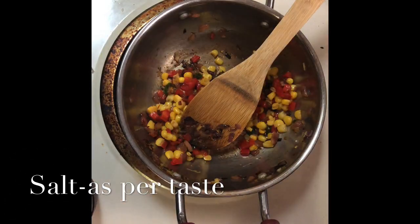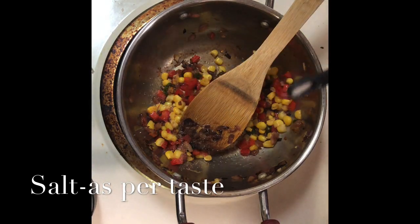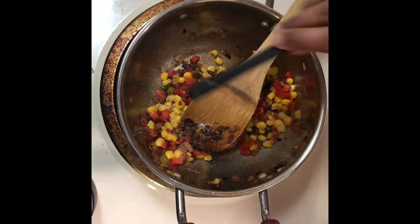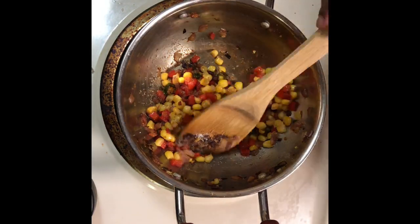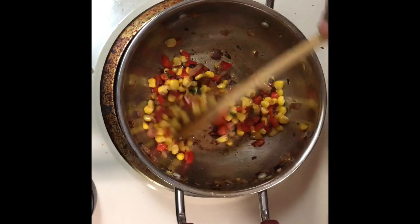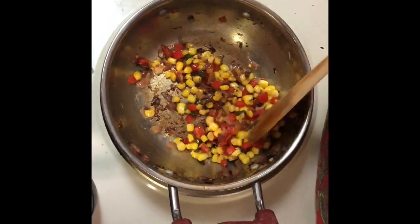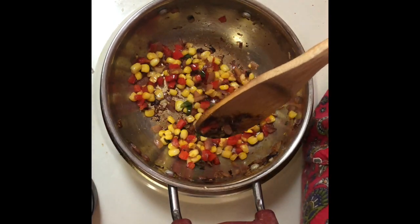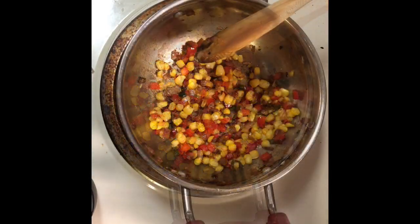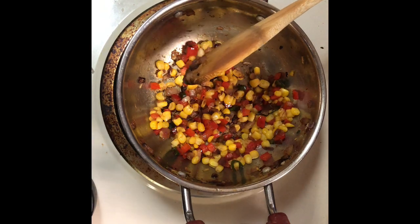After the corn is cooked well, now I'm going to add the required salt. Adjust the salt according to your taste, and also keep in mind that there will be some salt in the dosa batter, so add accordingly. After adding the salt, mix it and switch off the stove.